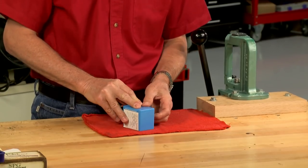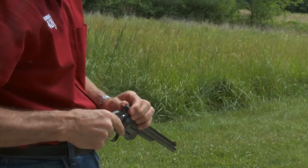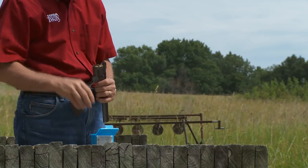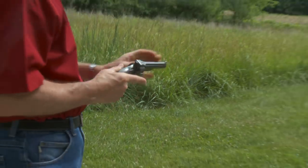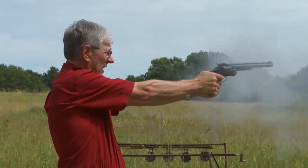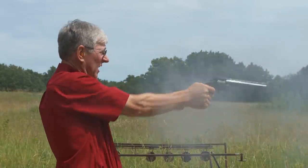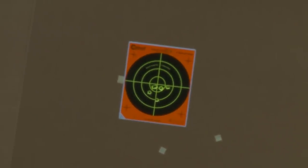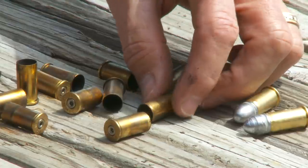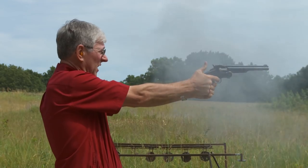With plenty of ammo loaded, it's time to head to the range. To load the Smith & Wesson Number Three, I lift the latch and open the gun fully. After closing the gun, I pull back the hammer and the gun is ready to fire. To unload, the hammer is pulled to half cock and the latch is lifted. As the gun is opened, the extractor raises, pulling the fired cases from the chambers. Shooting old guns is a lot of fun when you reload for them.